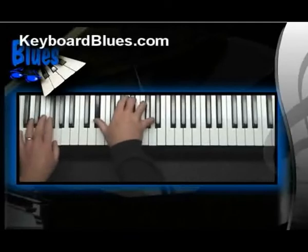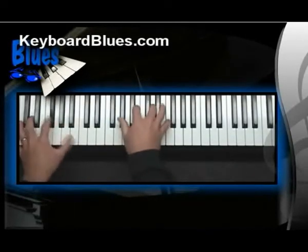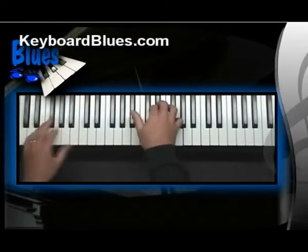Did you see them? I played a whole lot of two-note left hand comp chords. Now let's study how to build them on the keyboard.